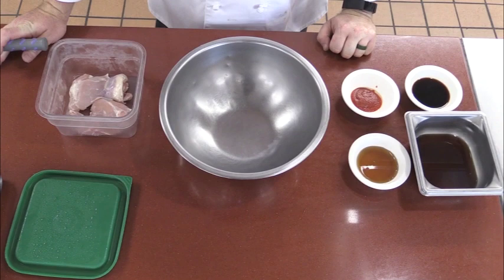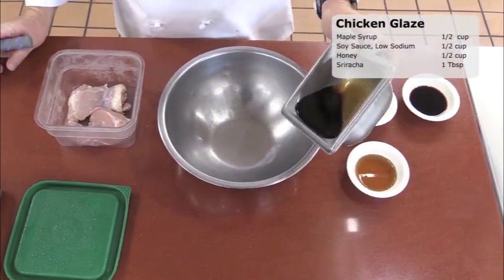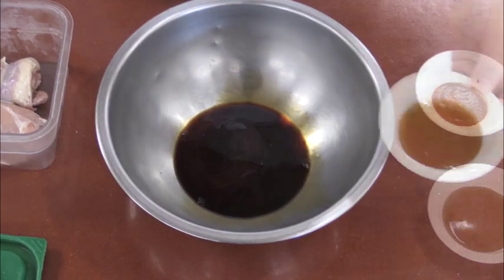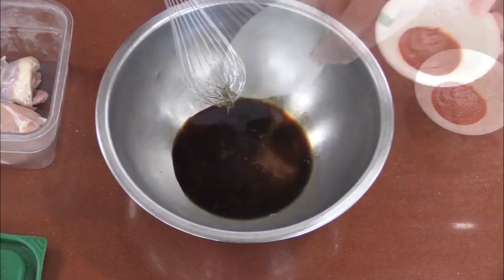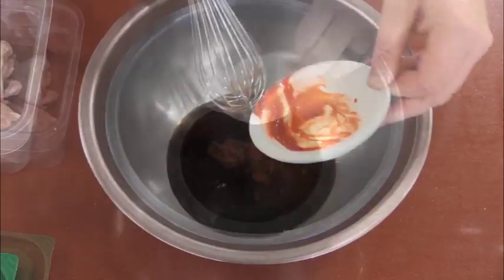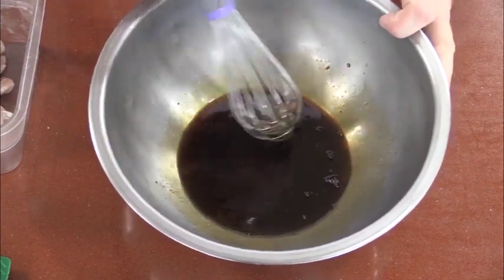Now we'll be making the marinade and glaze for the chicken. We're going to start with some maple syrup — I have a half a cup — a little low-sodium soy sauce, a little bit of honey, a half a cup, and again one tablespoon of sriracha. This amount can be increased or decreased to your liking. You really need to whisk this one together. The honey is a little bit thicker, so you need to make sure it's fully incorporated.